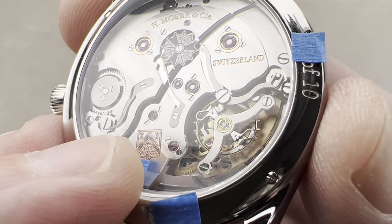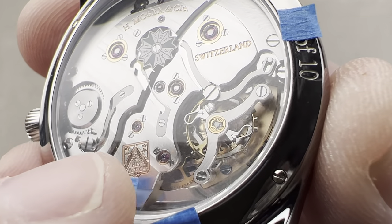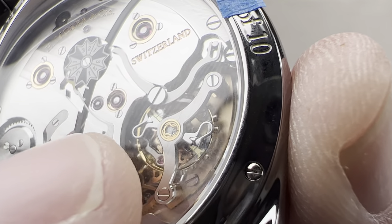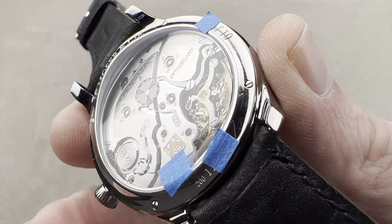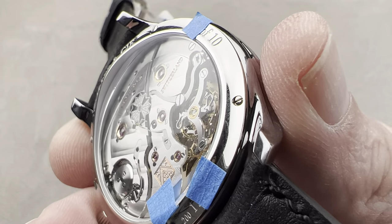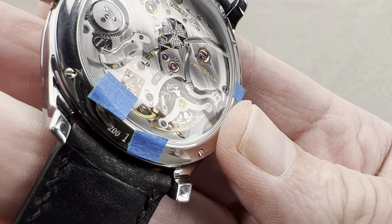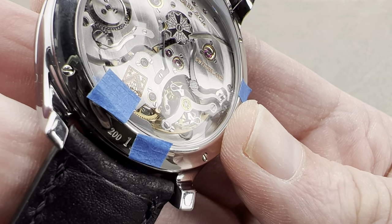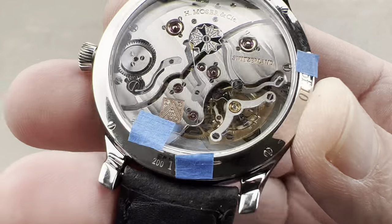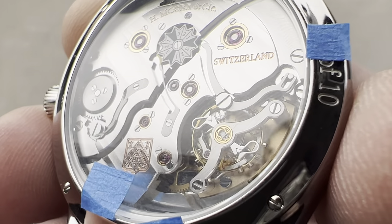All versions of the Tantalum Perpetual Calendar get Moser's double hairspring — two hairsprings, flat, identical, pinned 180 degrees opposed. So if I hold it with respect to gravity, one of those hairsprings is going to slow the watch, the other by an equal and opposite margin will speed it up. In any position, the two equal and opposite errors cancel each other out, achieving instantly on a wristwatch what a tourbillon regulator used to achieve in a pocket watch — evening out the effect of gravity on timekeeping.